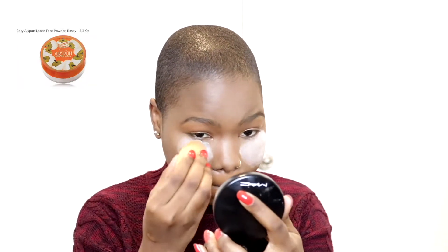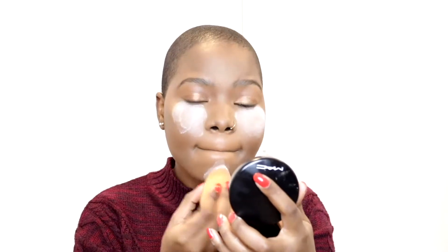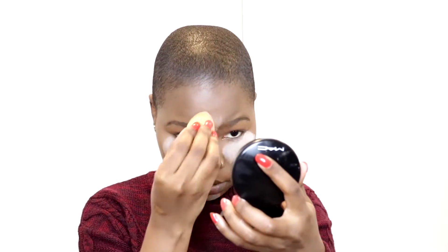I'm going back in with the Airspun translucent powder — this is such a good powder, it literally takes away all the oil and I absolutely love it. I'm just going to let that sit on my face for a while whilst I use a contour kit to contour my nose.